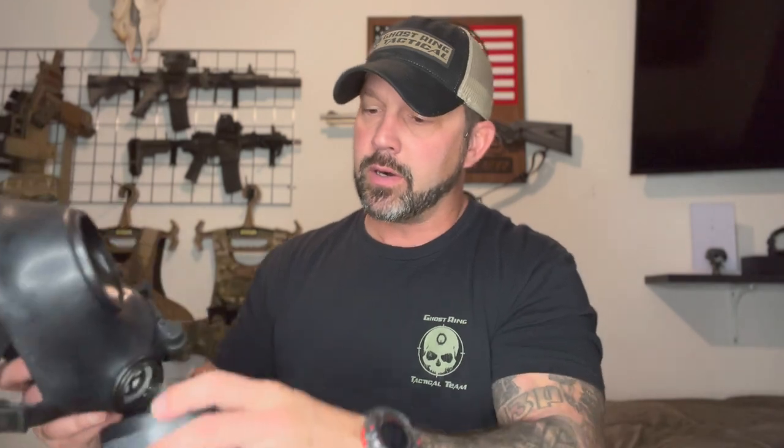You'll also notice the mask is set up for right-handed or left-handed shooters. If you need to, just take the filter off one side — all you do is unscrew it and put the filter on the other side if you're a lefty. Shelf life for this mask is about 20 years for the actual mask; I believe the valves are a little shorter, maybe around 10 years. I'd definitely buy extra canisters to go with it. I've also tested this mask with a bump helmet, NVGs, and multiple ear pro setups, and it has performed well with everything.